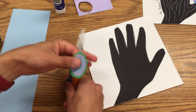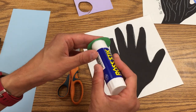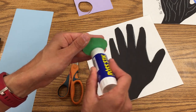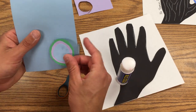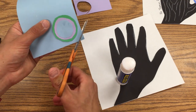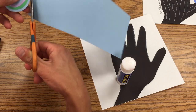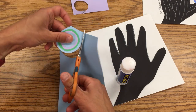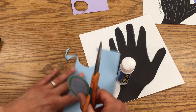Next, I'll find one more color. I decided I'm going to use blue here. Then I'll glue it in like this and turn to get the border. All right.